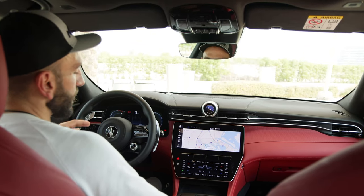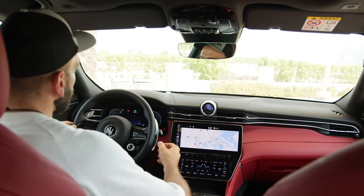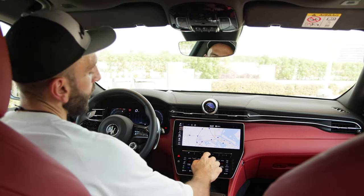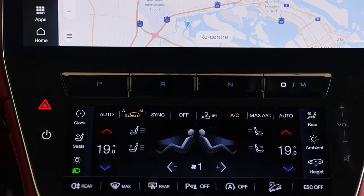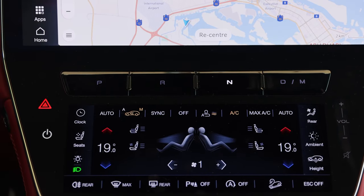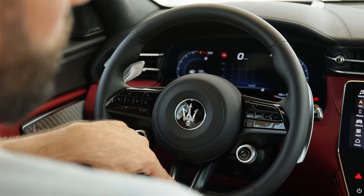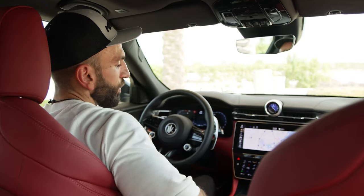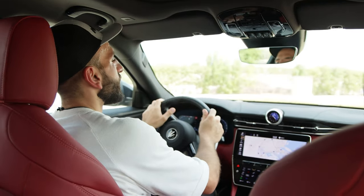The first time any person enters the Grecale, they'll wonder where the gear selector is. There is no physical gear lever, although you see these huge fixed paddles. The gear is embedded between the two screens as piano buttons. The good thing is you only need to operate it once — go into drive and that's it. You pull both to go back to neutral and pull the plus to go back into drive. Good luck explaining to your valet driver how to operate the gear — you'll need about 30 minutes just explaining what to do.